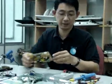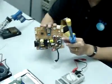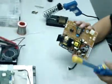Hi, I'm Justin Yong. Here I'm going to show you how I test a capacitor in the LCD board. This is a 680 micro Farad 25 volt capacitor.